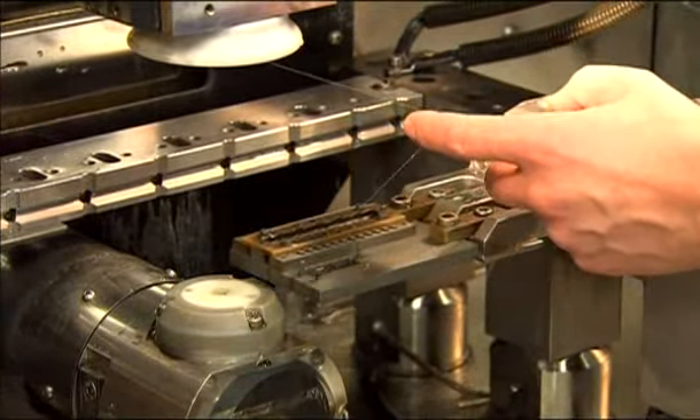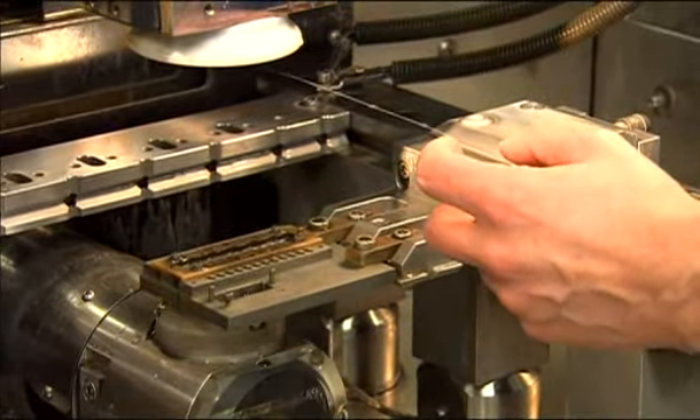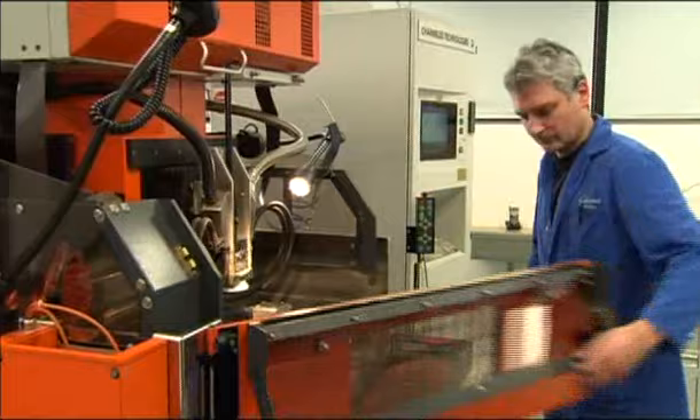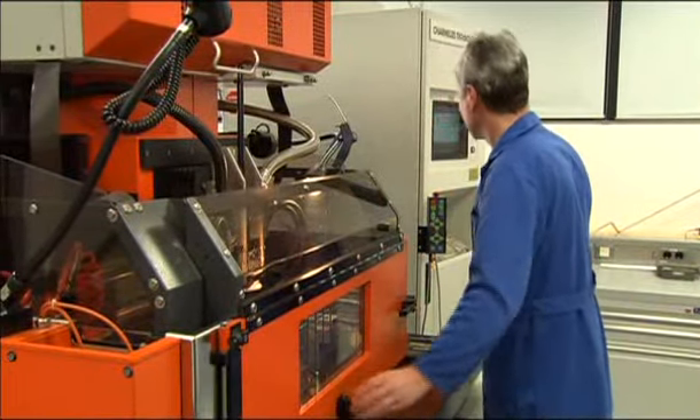A start hole is drilled into a piece of metal through which a fine wire made of tungsten carbide, 0.05 to 0.1 millimetres in diameter, is threaded. This wire is charged with up to 220 volts, and the desired component is cut out in distilled water.